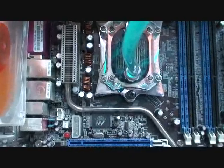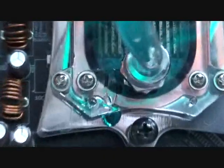Let that be a lesson, kids: check your watercooling setup intermittently.